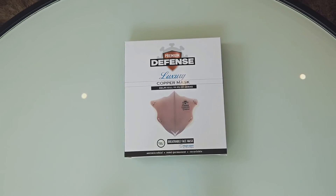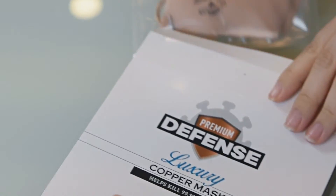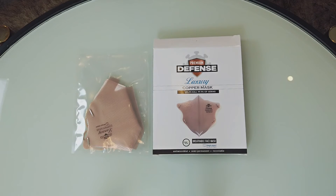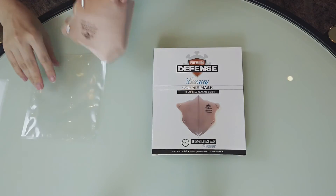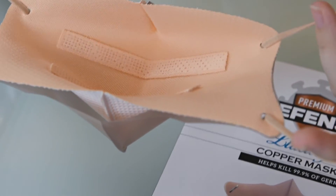Let me show you what's inside the Premium Defense Luxury Copper Mask. As you can see, the mask is fully sealed for your protection. Once you open the packaging, you will see that the Premium Defense Luxury Mask is already assembled and ready to wear.